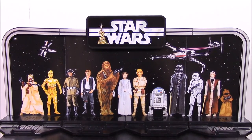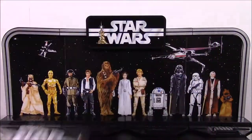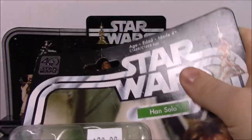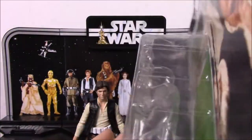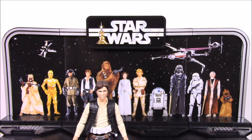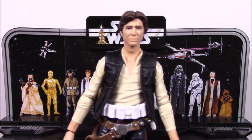Now that we've got this all put together, let's go ahead and open up the figures. We'll start with Han Solo and just move through the whole entire set. So we got Han Solo out of the pack. I just want to show you his package — up here the box is really damaged and bent. That's why I decided to open these. I had to pay a little bit more than you normally would because of finding it at a local toy store.